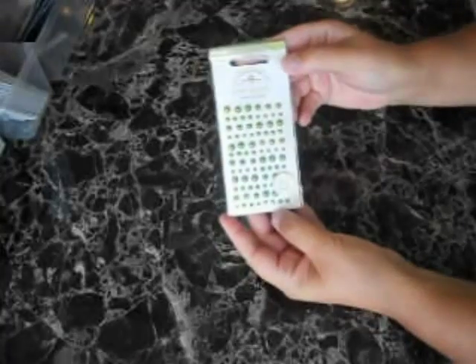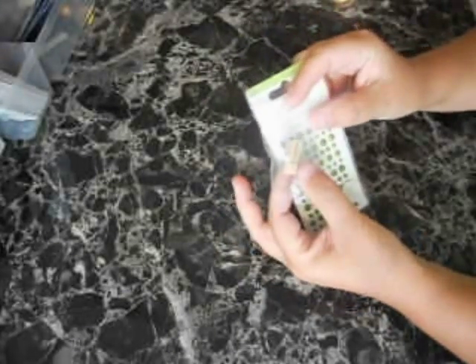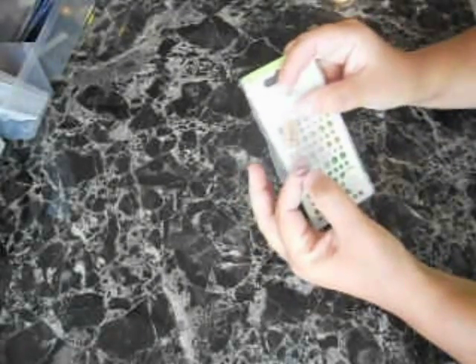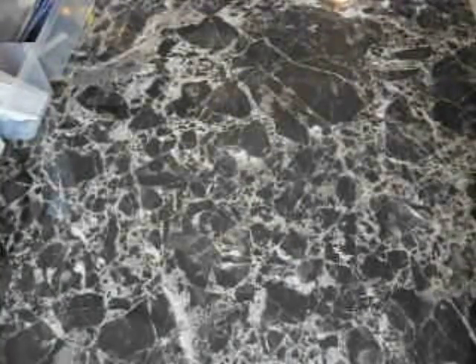Lastly, you get the limeade mini pearls from Doodlebug, and you will also be getting two tiny little paper clothespins and two little paper clips. So that kit comes with all of this stuff in it.